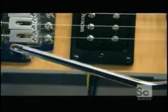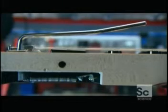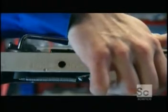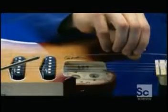At the body end of the strings, the bridge and a metal lever. Attached to the bridge are three springs set into the back of the guitar. The metal lever, known as the whammy bar, loosens or tightens the strings to create a tremolo effect. But that's nothing compared to the amazing performance of the pickups, turning mechanical vibrations into electricity.